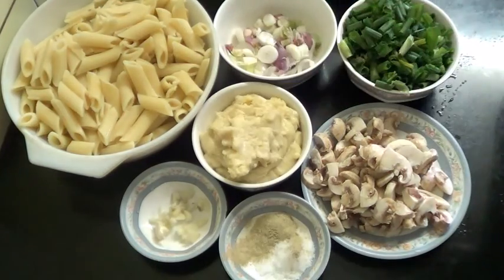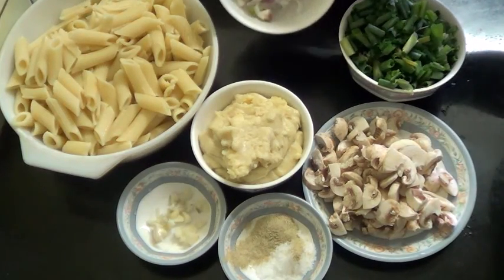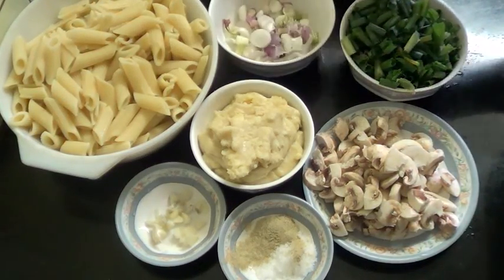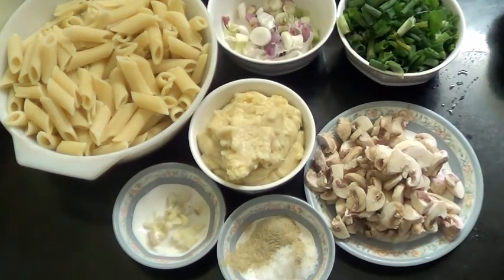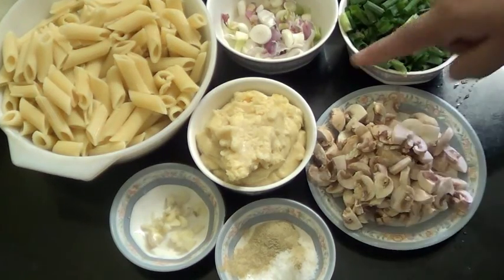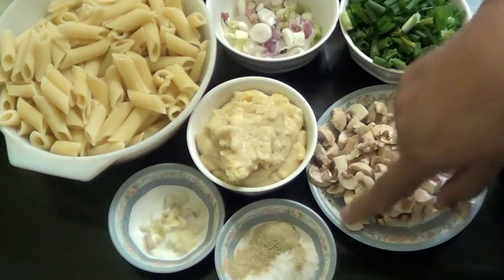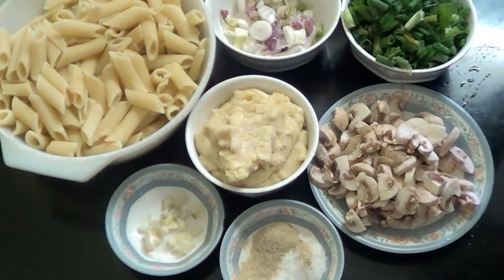So you have taken this pasta which I have boiled, it's about 250 grams. The spring onion which I have chopped the bulbs, and these are spring onion leaves about 5-6. These 7-8 mushrooms which I have thinly sliced. This is white sauce. Salt and pepper as per taste, and 3-4 garlic cloves which I have finely chopped.